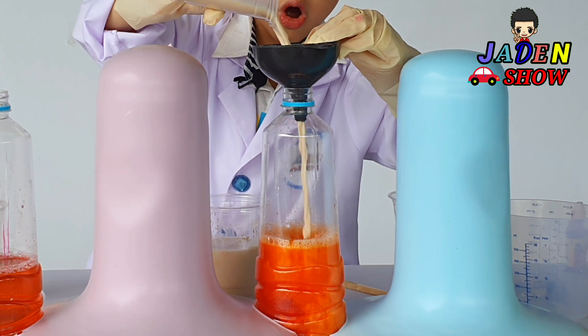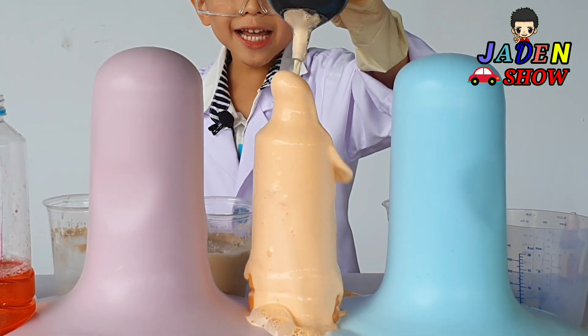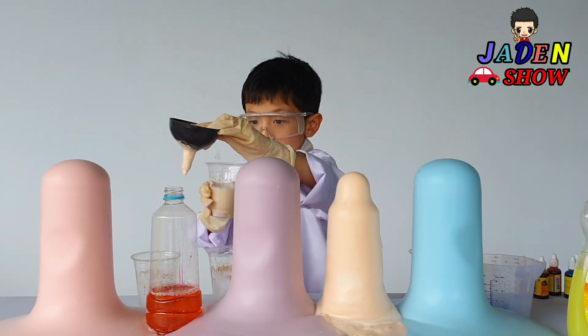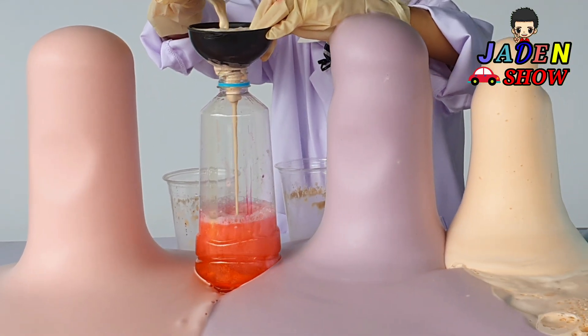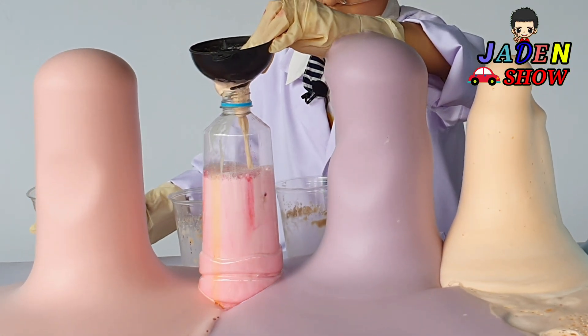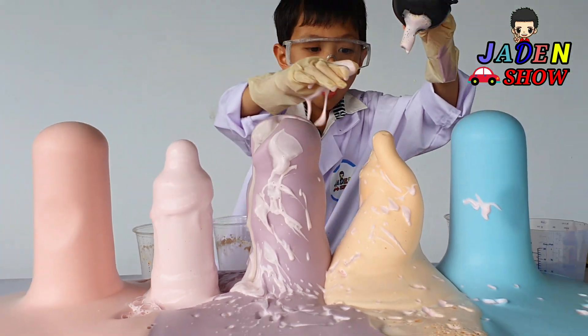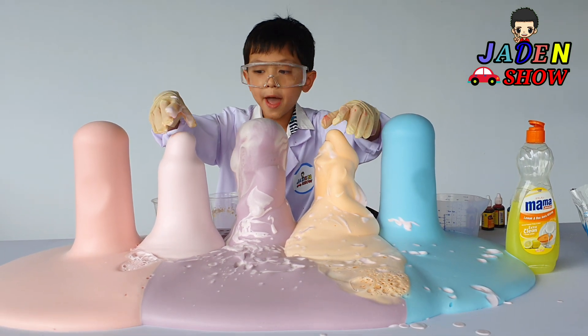Whoa! Whoa! It's moving! Whoa! Ooh! One more left. Let's go! Whoa, whoa, whoa — this looks like a toothpaste!